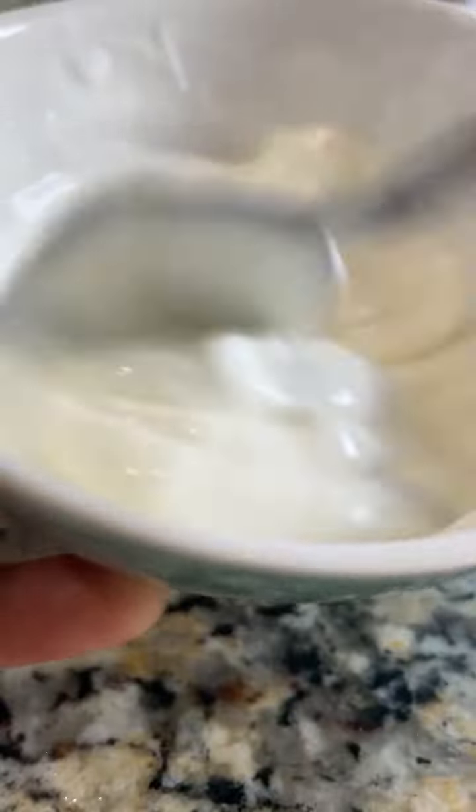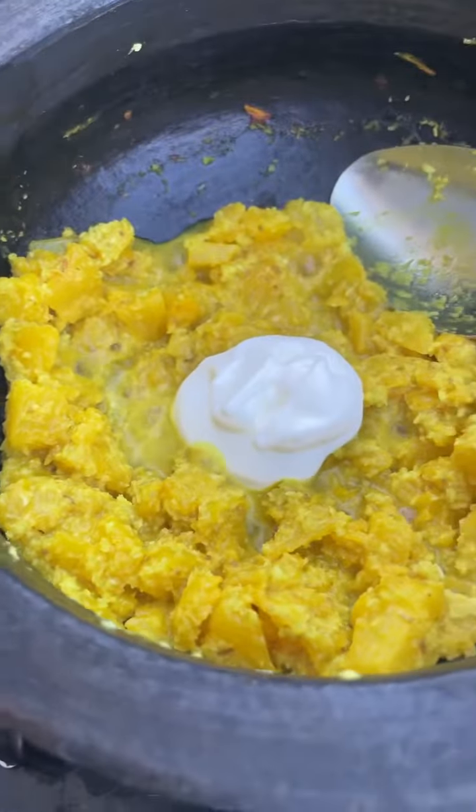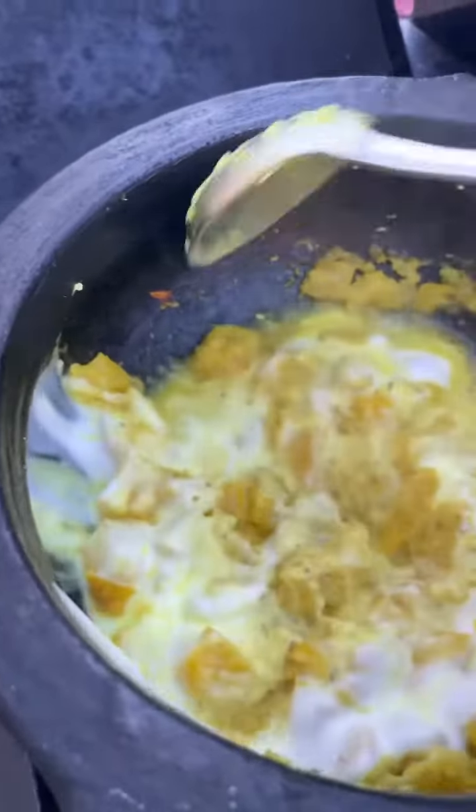Finally, towards the end, add yogurt. Beat the yogurt with a spoon and add it to the cooked pineapple and coconut. Lower the heat, combine it well, and cook for a couple of minutes.